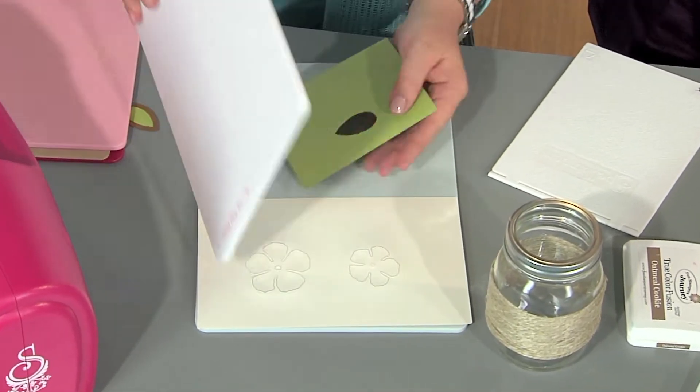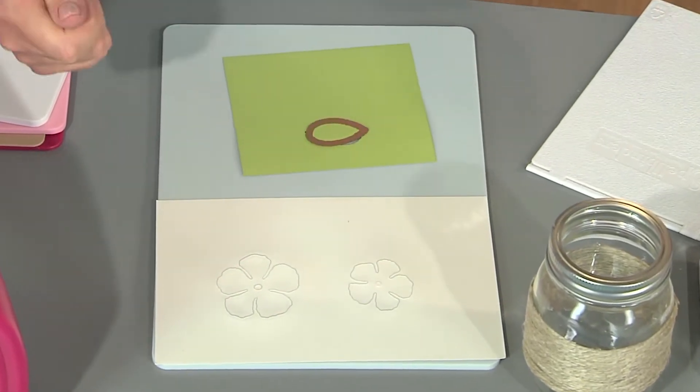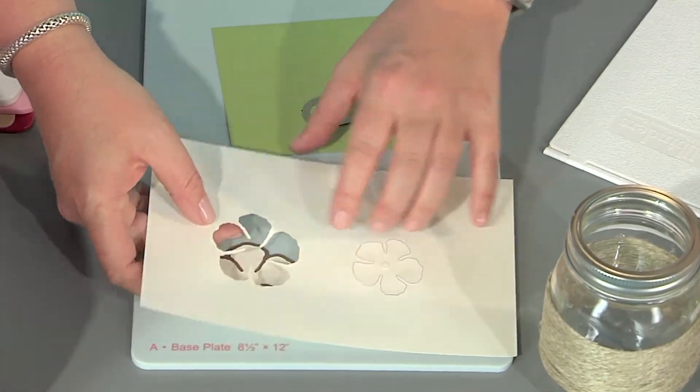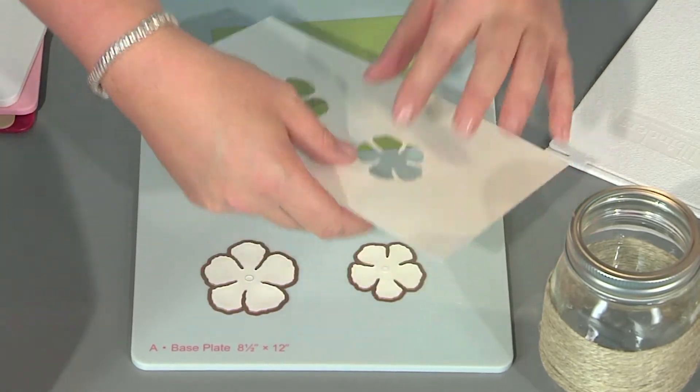I can already see the cuts — it's so exciting, I always feel like it's magic. The big reveal: you open it up and there it is. So I've cut the flowers out, and typically I would want to emboss these, but I'm going to save that for a step in just a second.